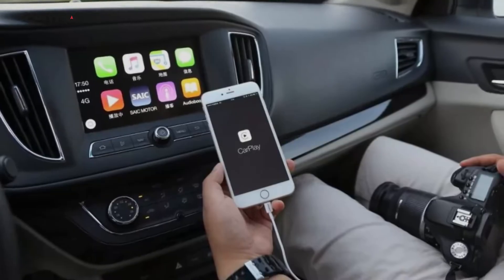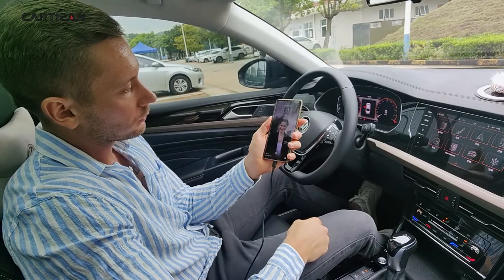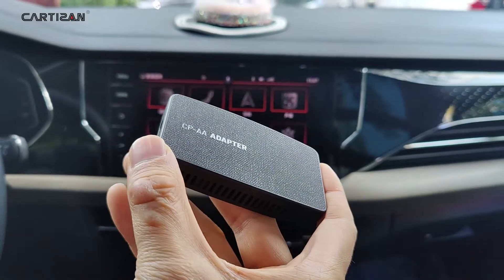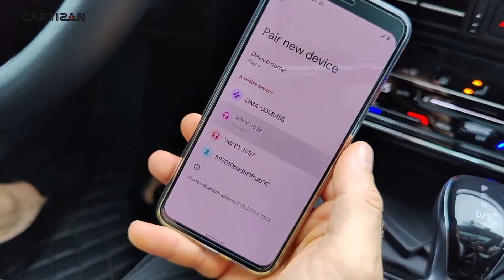If you used to use CarPlay or Android Auto in your car, you've probably connected and disconnected the cable to your phone thousands of times. Now you can enjoy wireless CarPlay and Android Auto with our simple plug-and-play adapter. Just plug and connect with your phone. That's all.